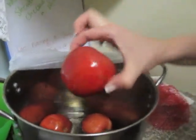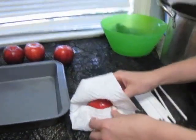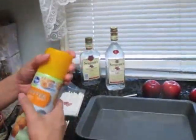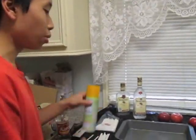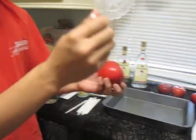After soaking your apples for six to twenty-four hours, take them out and begin to dry them off. Then get a tray and spray it with a nonstick pan spray so it will keep the candy apples from sticking. After you dry off the apple, you will put the stick through the top where you removed the stem.